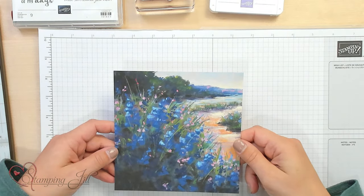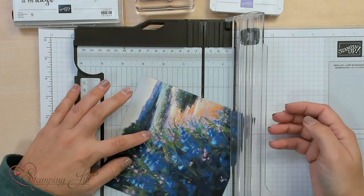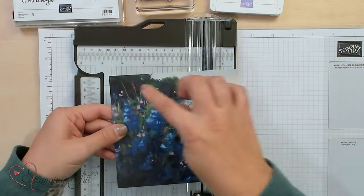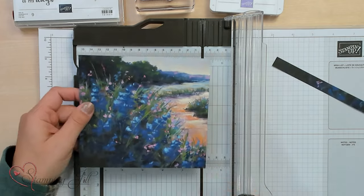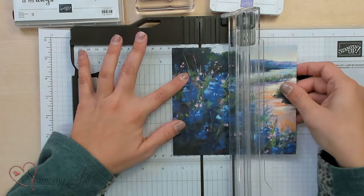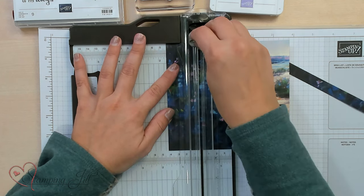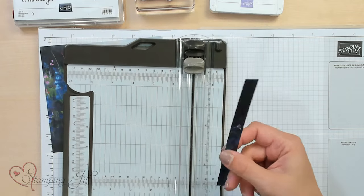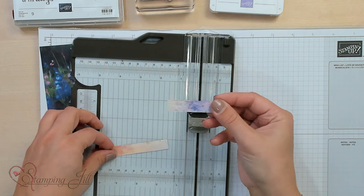I'm going to start with this piece of the Meandering Meadow Designer Series paper. I'm going to pull in my trimmer, and I'm going to cut this piece down to five and a half inches for my card. I'm just going to trim it off of the bottom because I want that beautiful scenic color at the top. Then I'm going to turn it and score this piece at one and five-eighths inch — just a little over one and a half — on the left-hand side of my paper. That's going to be the front of our card. I also need to trim the leftover piece to three and three quarters, and I'm going to use that on the card as well.